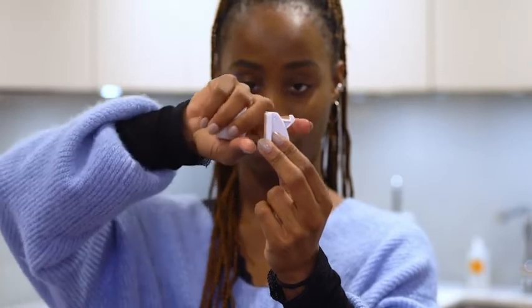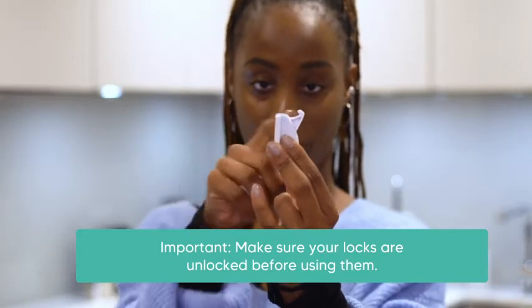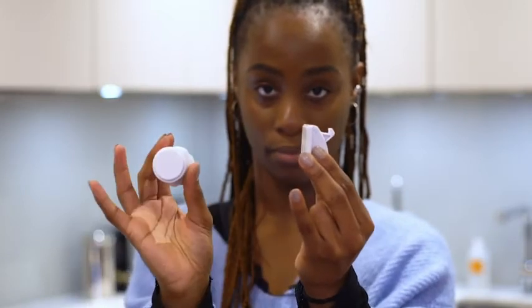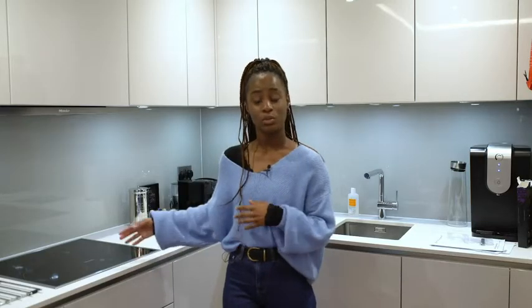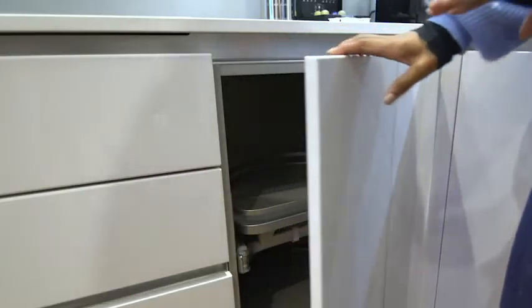It is very important that you click the hook forward to lock your locks before using them, as when they are unlocked they will not hold the door closed and the magnetic key will not work. By default the locks come in the unlocked setting in the packet. Before starting, it's important that you understand what kind of furniture you're installing your locks on as this will impact how your locks are installed. We will start with overlay furniture.